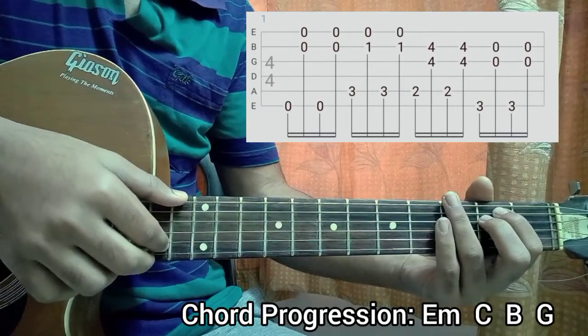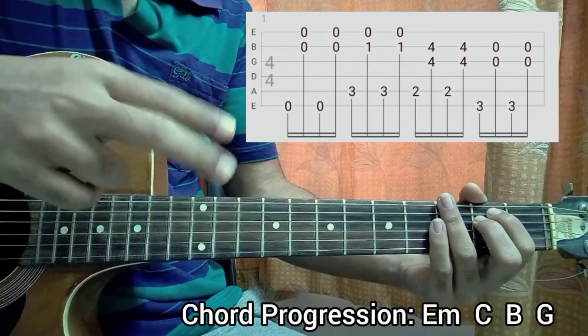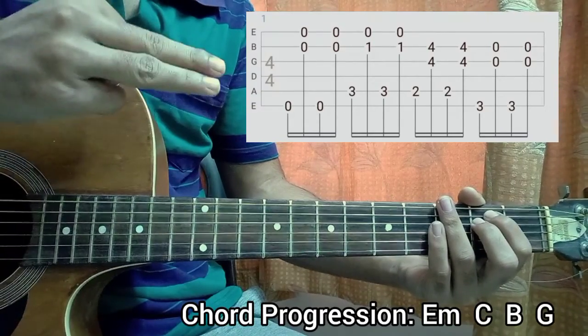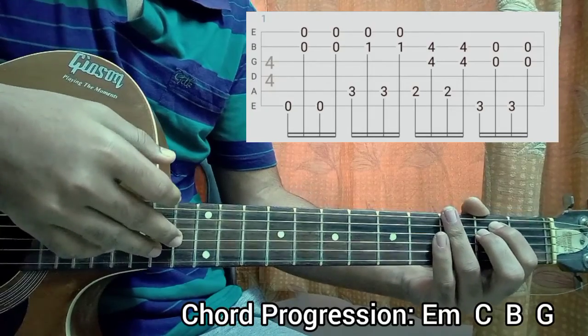I'm actually going to use my thumb to play the bass note — the root note — of any chord. Then I'm using my middle finger and my ring finger to play the high E string and the B string all together.